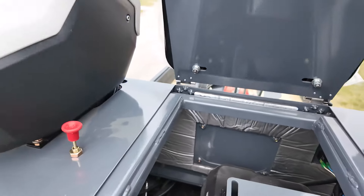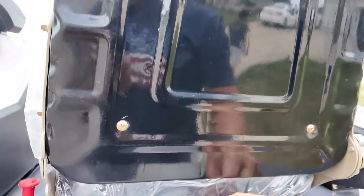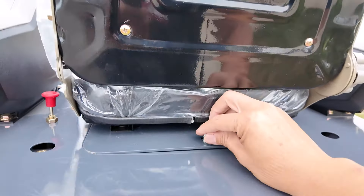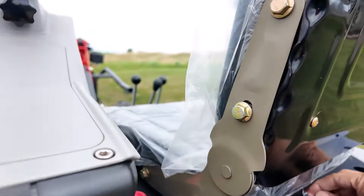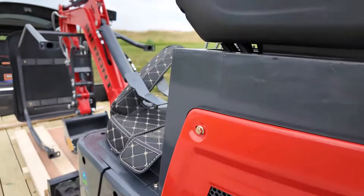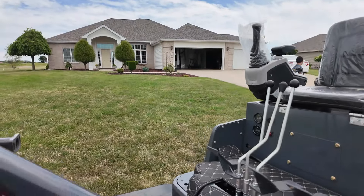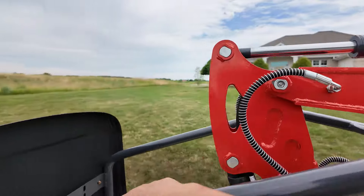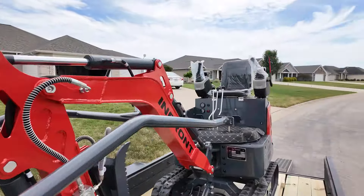I didn't get diesel because I didn't want to deal with the diesel. Gas is not as strong, but diesel is a little stronger — it's cleaner of course — but for what I'm using it for, a gasoline engine works just fine. If you're going for a bigger excavator, I'd recommend getting a diesel, but for something small like this mini excavator, gas is fine.